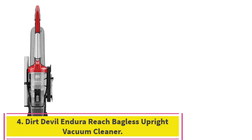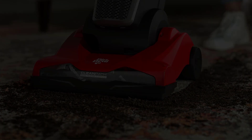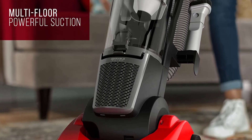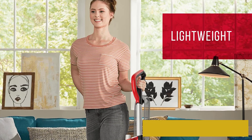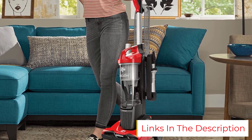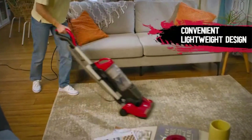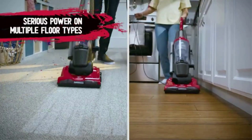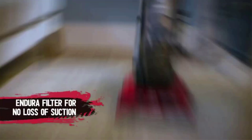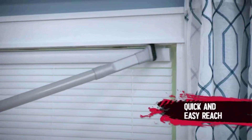Number 4: the Dirt Devil Endura Reach Bagless Upright Vacuum Cleaner — the best filtration for a cheap vacuum. Features: weight 9 pounds, cleaning path 11 inches, and a 2-in-1 dusting brush and crevice tool. It's the starter model in the company's budget-friendly Endura line and does a fantastic job on carpet, hardwood floors, tile, and other surfaces. This vacuum is built with Dirt Devil's patented Endura filtration system, which promises powerful performance and minimal suction loss.